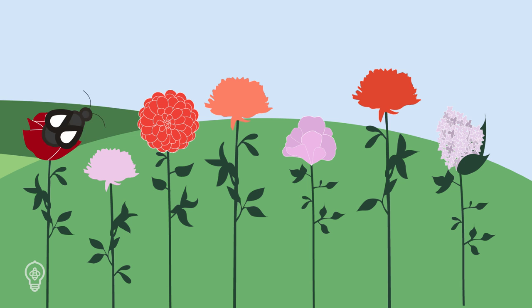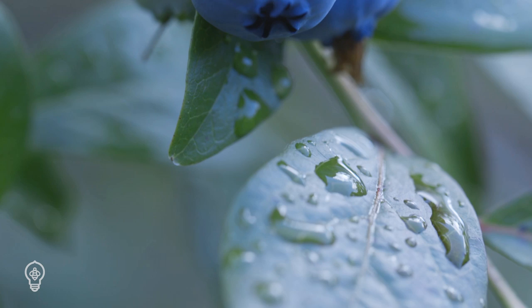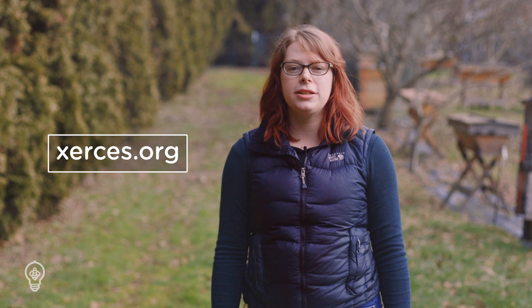These bees are generalist foragers, meaning they gather nectar and pollen from many types of flowers. Make sure you provide a variety of plants with staggered blooming periods to ensure they have forage throughout the season. Lastly, we recommend avoiding hybrid plants, as these tend to produce less nectar and pollen and will not provide a good quality diet for your bees.